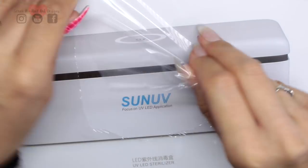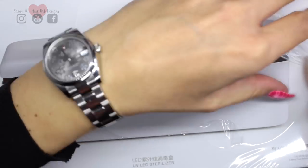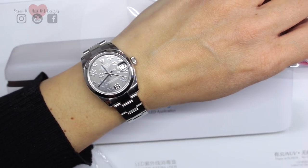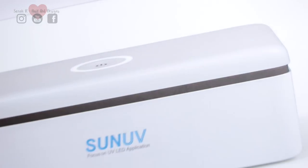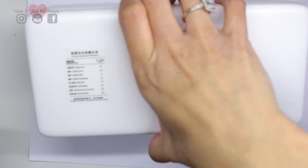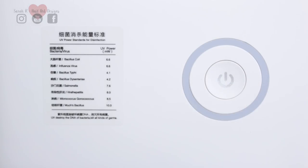So this came sealed and I'm just removing the plastic wrapping. You just lift the flap of the box up at the front and it's really nice and snug in there. There are some instructions inside as well, and it does give you the UV power at which it kills certain types of bacteria.